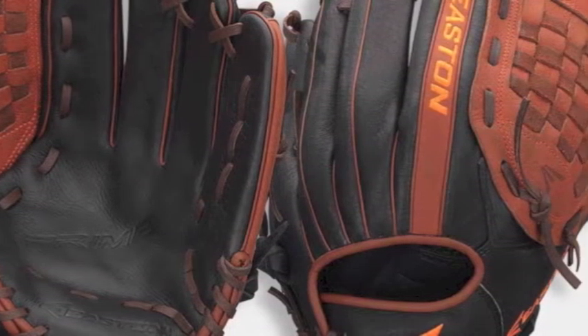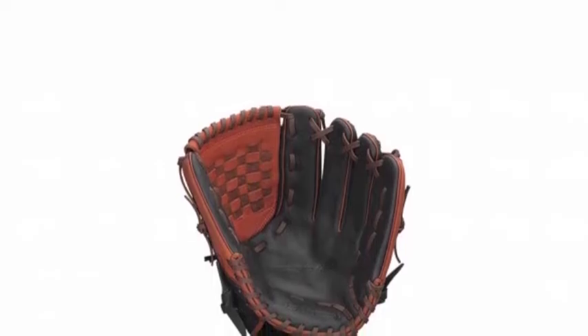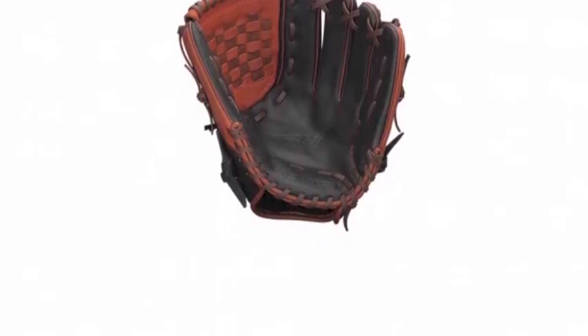This Easton PME 1200BKMO glove also does an amazing job of protecting the fielder's hand. Its VRS pump pad reduces sting on high-velocity balls that strike the pocket of your glove and increases overall hand comfort.